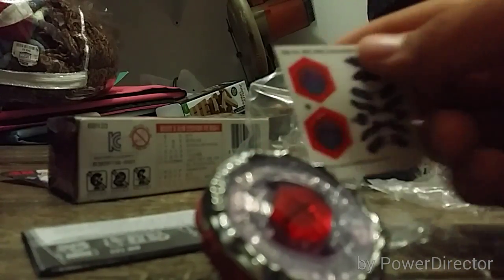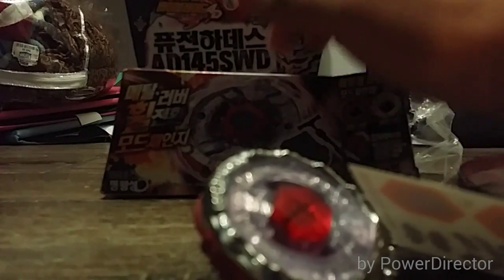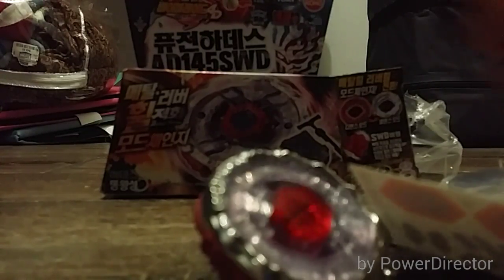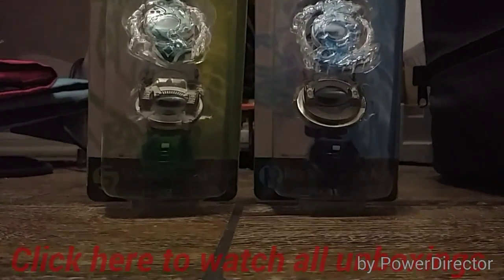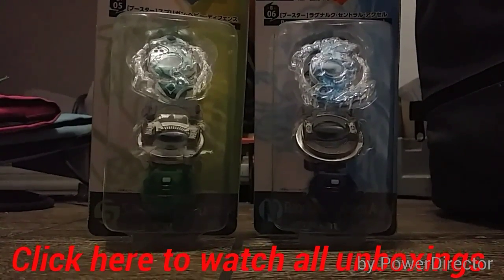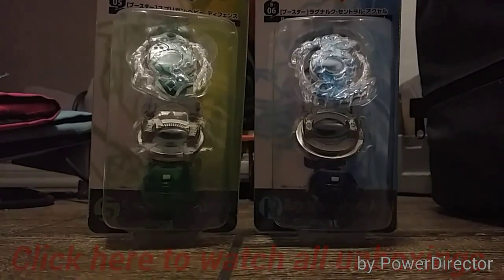I'm gonna put the stickers on maybe another time because I don't have enough time. So yeah, this is it for today's video. If you want to check out my baby bird's unboxing, you can click on the left when the video ends. Please subscribe, thanks for watching, as always — peace. Hey guys, this is Baipon on Stuff HD. And if you noticed, these are the two beys I got: Ragnarok, Central Axio, and Spriggan Heavy Defense.